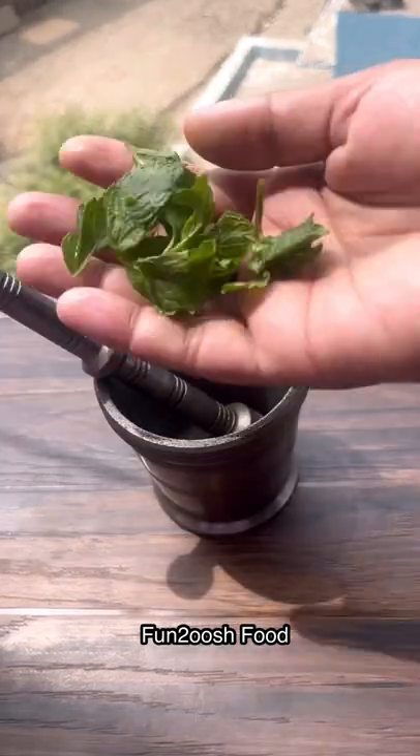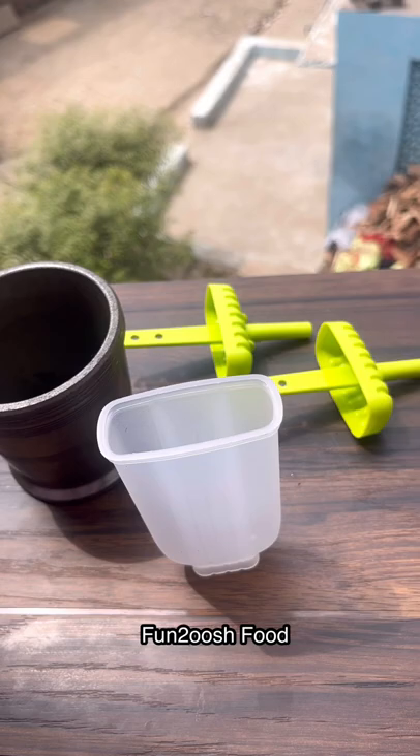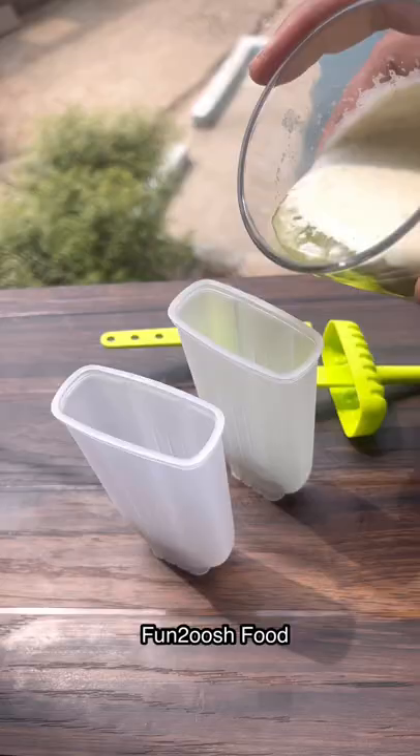It feels good to make ice cream in the heat. How does it look like ice cream? Let's try it. I took a little bit of mint leaves — you can skip the mint leaves. Then put it in the mold, fill the mold in the face, fill it up, and freeze it overnight.